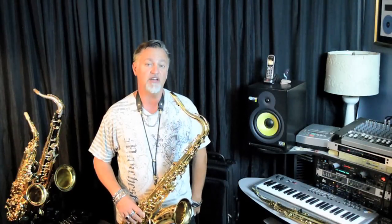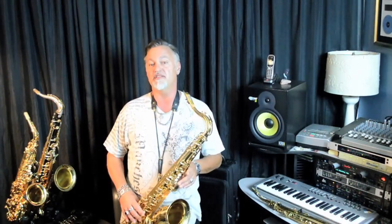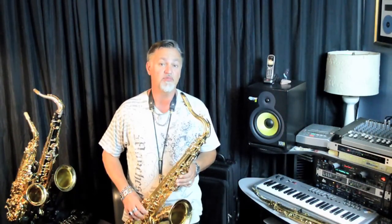It's a quality instrument and a real value for the money. This is the newest version of the intermediate Yamaha tenor, and it was released in 2011. The 480 replaces the 475 and comes with some really nice upgrades.